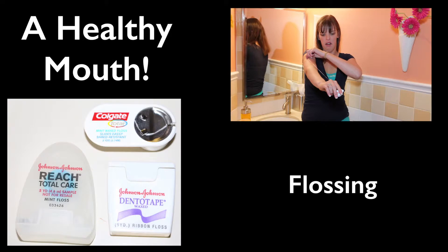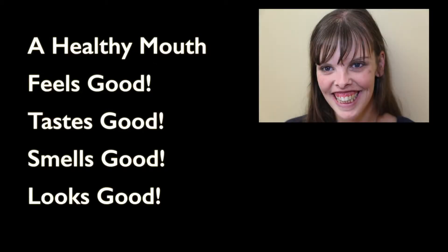A Healthy Mouth. Flossing. A healthy mouth feels good, tastes good, smells good, and looks good.